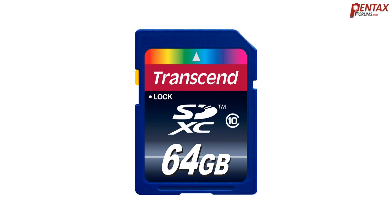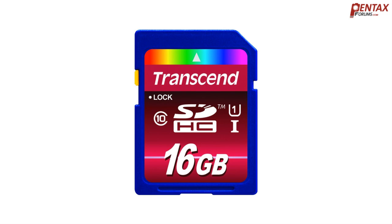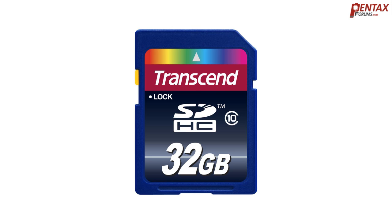On top of that, there are some SDHC and SDXC cards classified as UHS, which stands for Ultra High Speed and allows for even faster read-write times. Most Pentax cameras cannot take advantage of UHS memory cards, but then again, the level of speed they offer over regular high-speed memory cards is not as noticeable due to current hardware limitations.